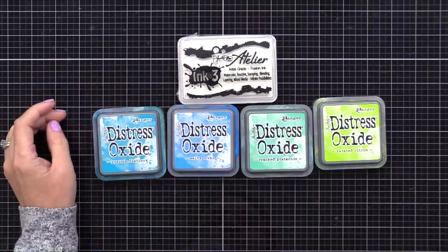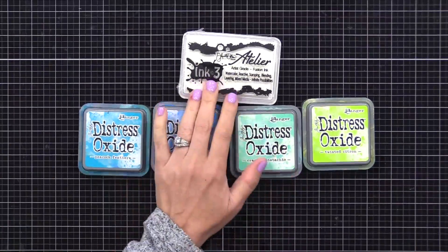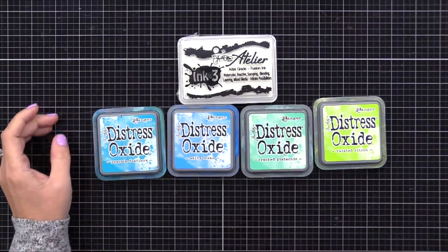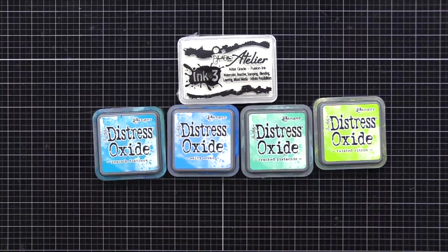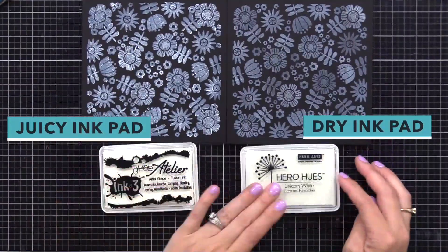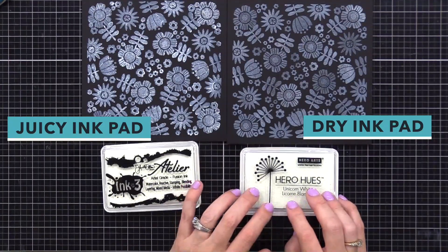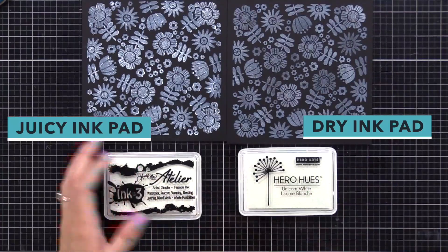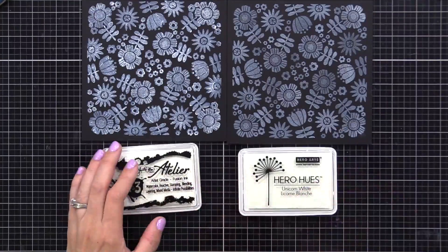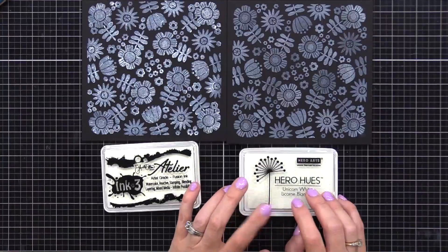Another that I like is Hero Arts Unicorn White Pigment Ink, which I've used a lot in videos. I like to keep two white ink pads — one that I keep re-inking so it has a lot of ink, and one that I don't re-ink as much so it's a little drier. That way I can stamp a softer white or more vibrant white. On the left I have a newer ink pad that has a lot of ink and is more vibrant; on the right is one I've had for a long time that gives a less vibrant result. Either works well for today's technique.